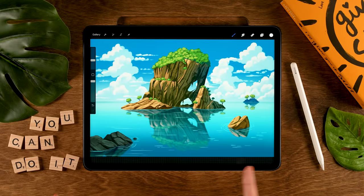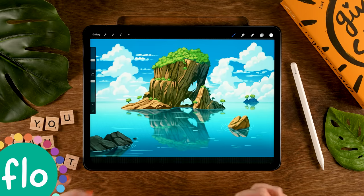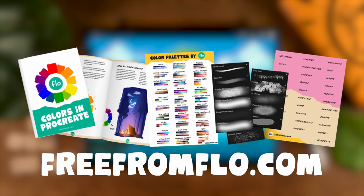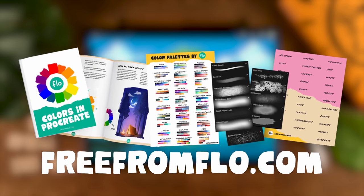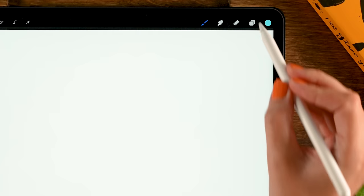For this tutorial we're using the app Procreate, and we're working on a canvas that is 3000 by 2000 pixels. I have linked the color palette in the description. During this tutorial we will be using free Procreate brushes including brushes from my Treasure Chest — if you don't already have it, please go to freefromflow.com where you can get a whole bunch of amazing Procreate brushes for free. Now let's get started working on our wonderful rocky island.